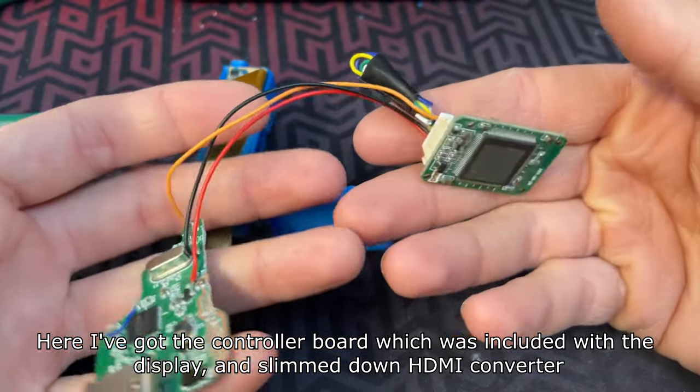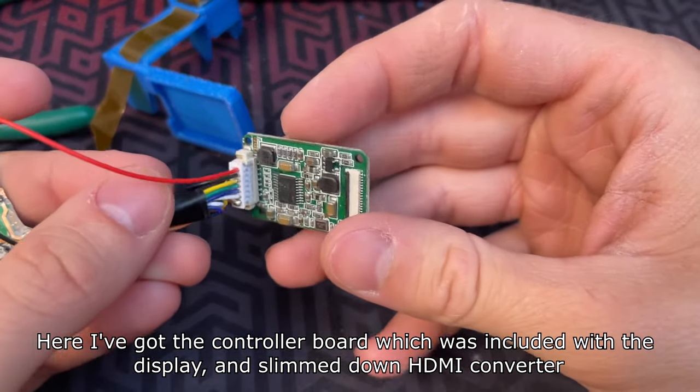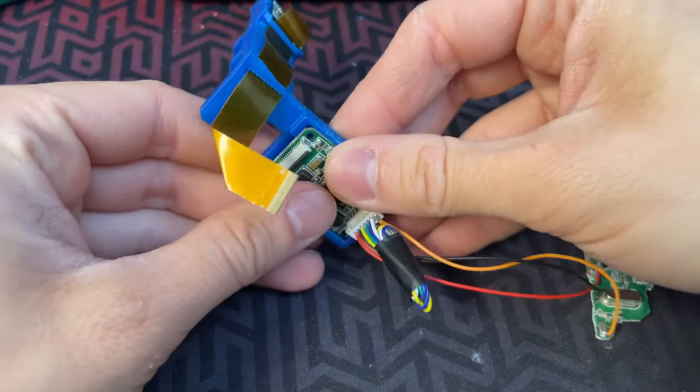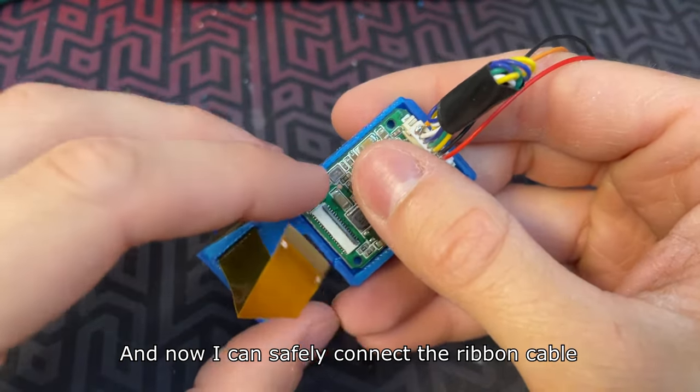Here I've got the controller board which was included with the display, and a slimmed down HDMI converter. The controller board simply fits into the printed frame right here, and now I can safely connect the ribbon cable.